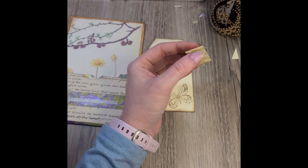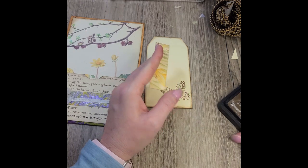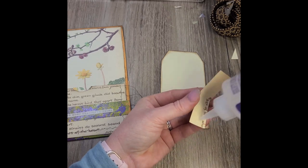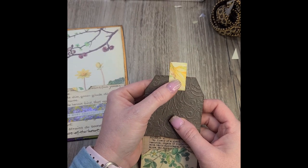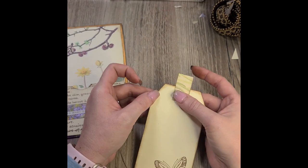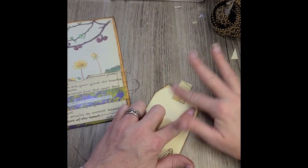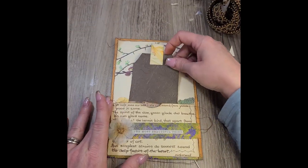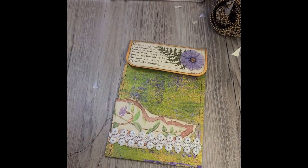I don't want to put much on the back — I want to be able to use it for journaling. That's just a page scrap that I had, and I'm just going to cut it into a strip and glue it on just to make a little simple pull for the tag. Nothing fancy — I could have punched a hole and put a ribbon or twine in there, but I didn't really want to add a lot of bulk. This journal is already getting pretty chunky, and the envelope itself is a little bulky with the flower on it.